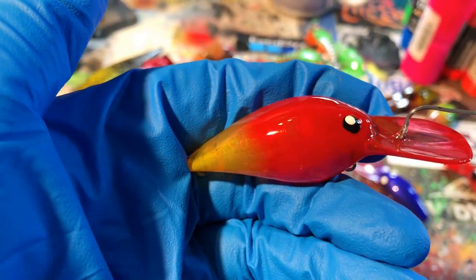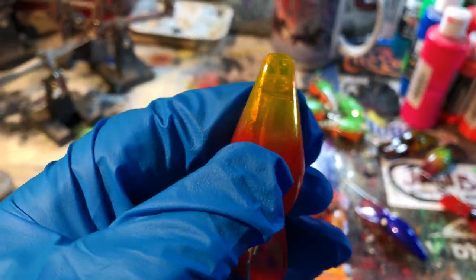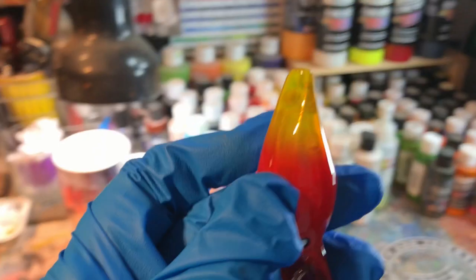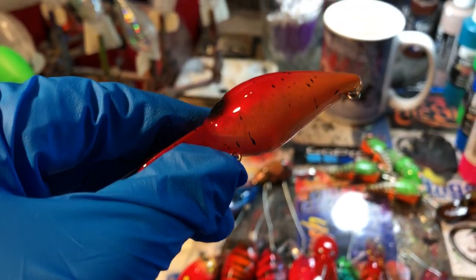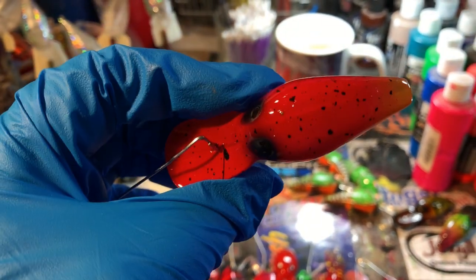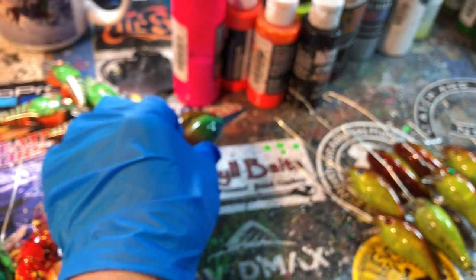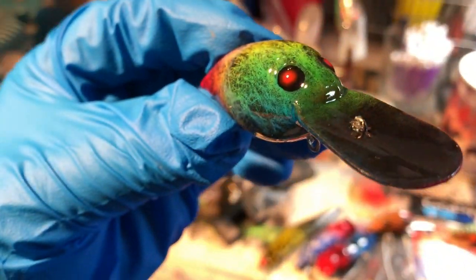These have just come off of the clear coat rack. Candy corn — great this time of year, very transparent; you guys can see through that, hold it up to the light. And the clown — gotta love the clown, that yellow belly with just a little bit of random speckle. We've got hot tuna with those fluorescent eyes.